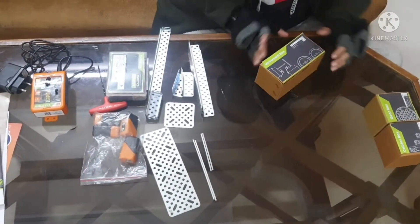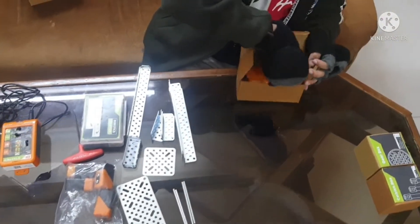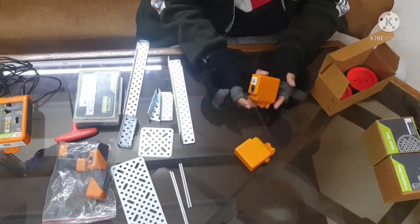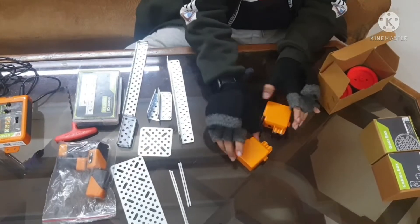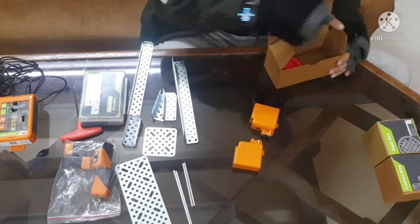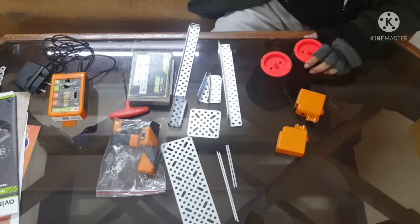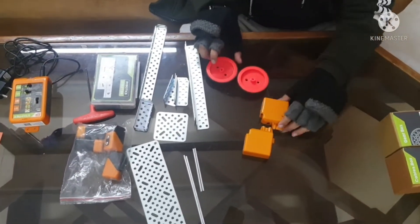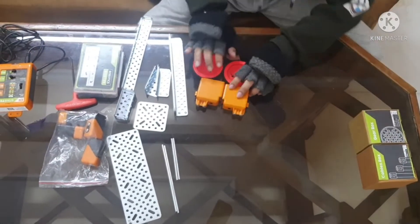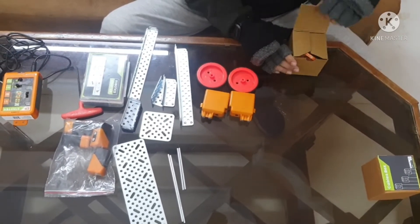Next up is the moment box. In here I think these two are motors — they look like speed motors. We also got two large tires in the moment box.